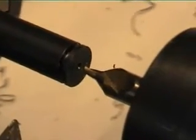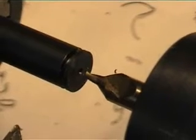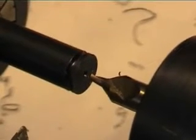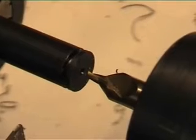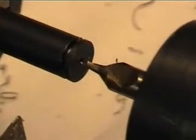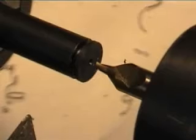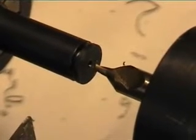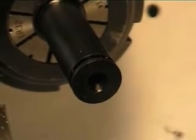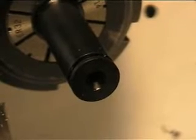I said earlier that I use a 60 degree taper on the sealing surface of the valve. The reason for that is that a standard center drill produces a 60 degree taper, so it makes it real easy. There you can see the 60 degree taper that is going to be used as a sealing surface later on.